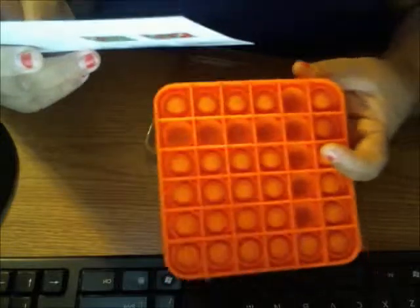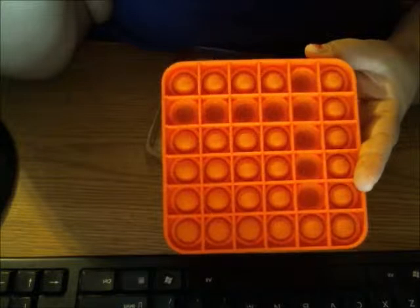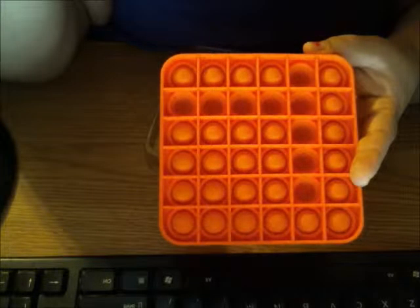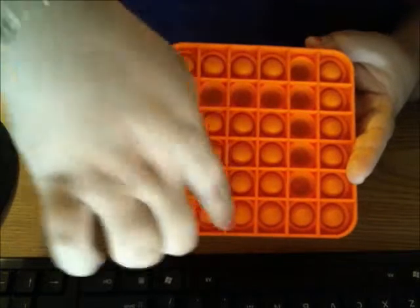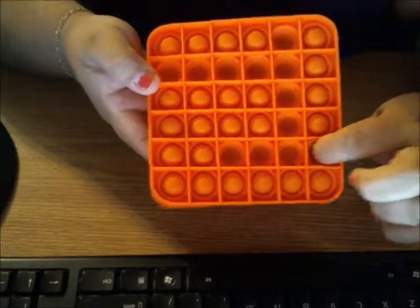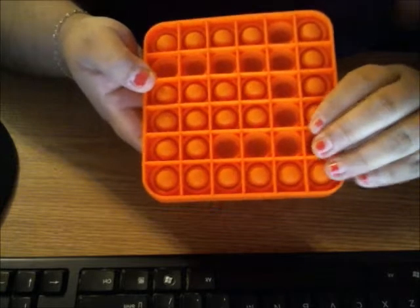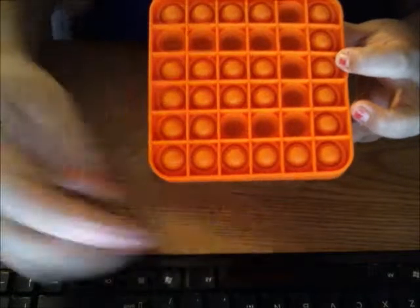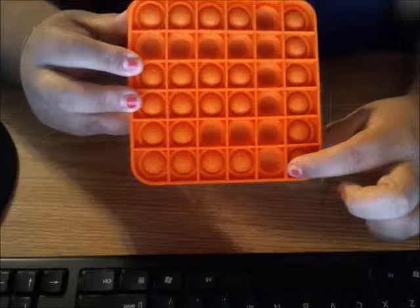Then it's player one's turn again. Player one is going to go on the second line up, and press this one, this one, and this one. Now, because I've pressed this one — it's the last bubble in that grid — I automatically win. However, if I wanted to press only three, and then player two comes along and presses this one, then they would win, because that's the last bubble in that grid.